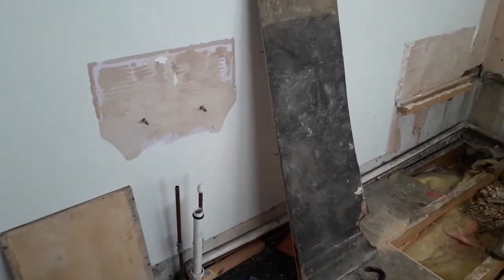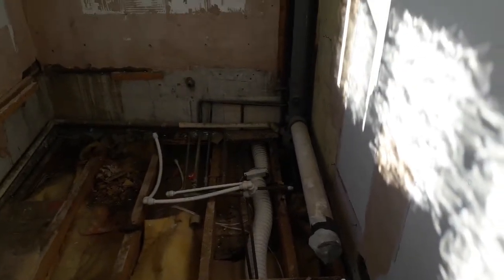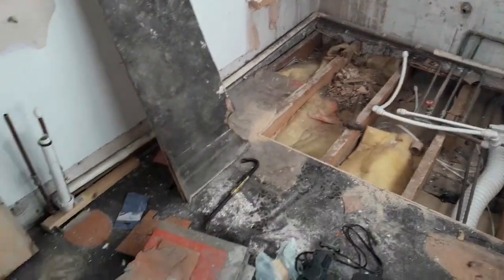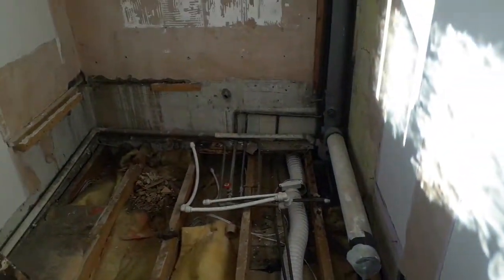Then there'll be a video on how to fit your sink up and install your toilet — we're having a cabinet toilet here with the cistern in. We're having downlighters in the ceiling, the electrician likes to do that. So basically it's a total bathroom renovation video series, just a couple of pointers on DIY stuff if anyone's interested.